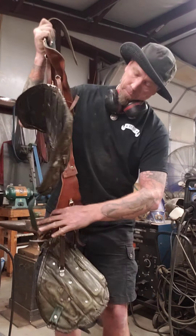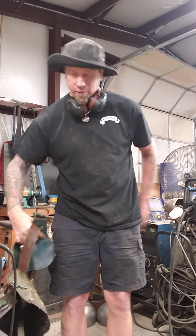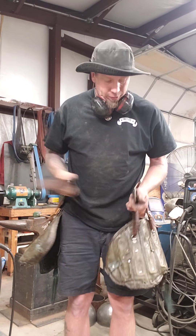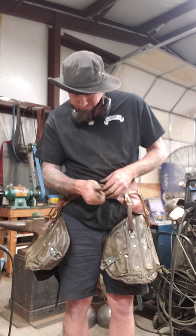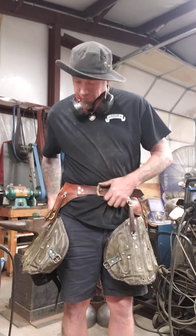So the way that I've done it — I'm not saying this is the end-all be-all, but I've been wearing this for a long time. We've been in quarantine, so it's kind of big on me now.